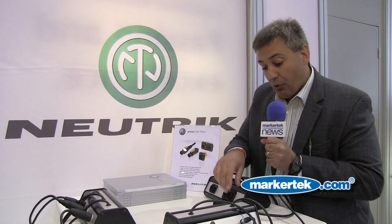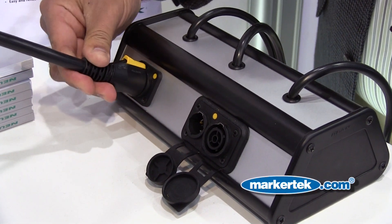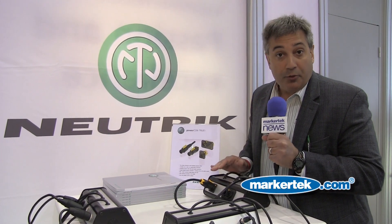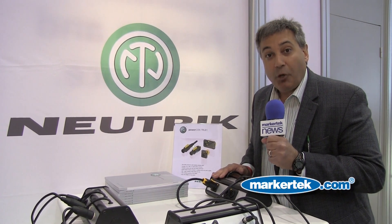You simply take your male PowerCon cable end, plug it into the female — that positive locking system is in place — and now you're ready to provide power to your amplifier, your speaker array, whatever equipment that requires up to 20 amps of current. Only from Neutrik.